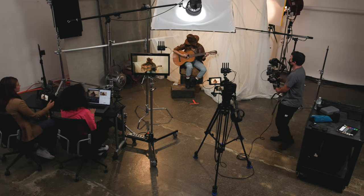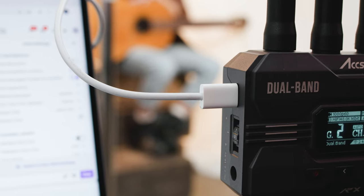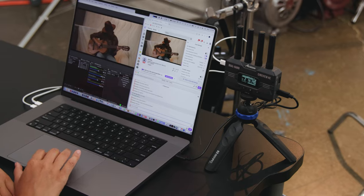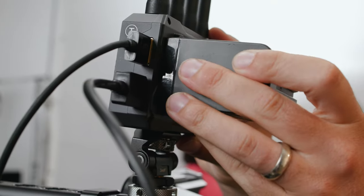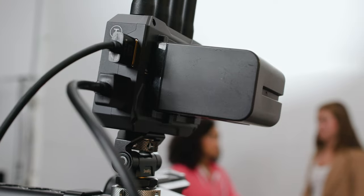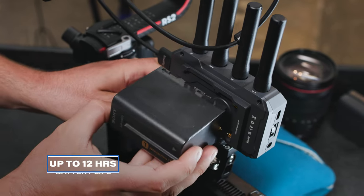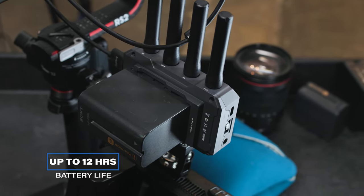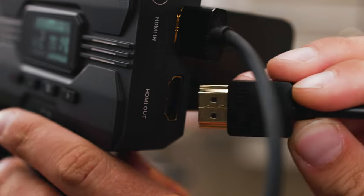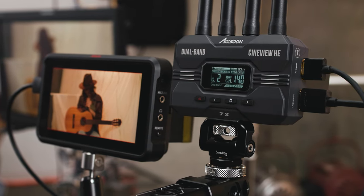You not only have multiple ways to connect to it, but also to power it. The Cineview HE can be powered via USB-C for unlimited live streaming, DC for rigs running one power source, or via NPF-style batteries. Needing only 4.5 watts, you can get up to 12 hours on a single NPF 970 battery. The Cineview HE transmitter also has HDMI loop out, so you can run a monitor at the video source.